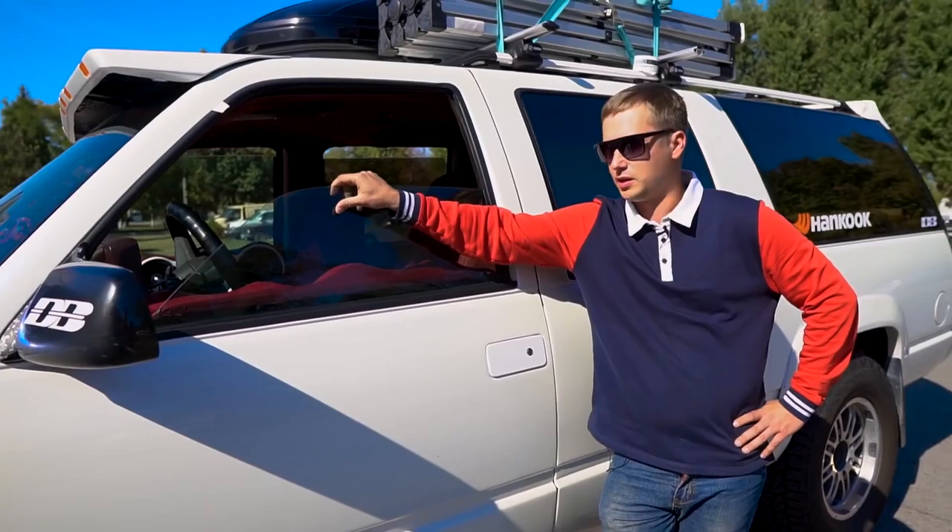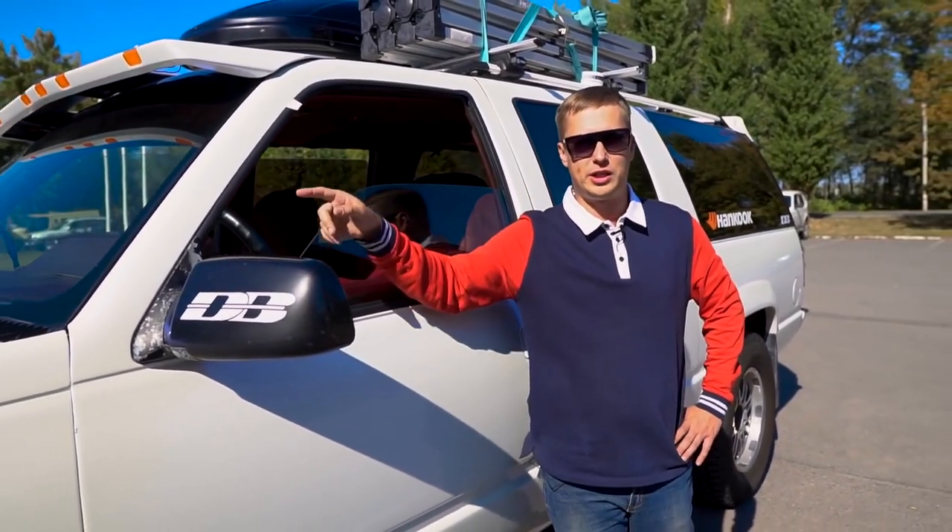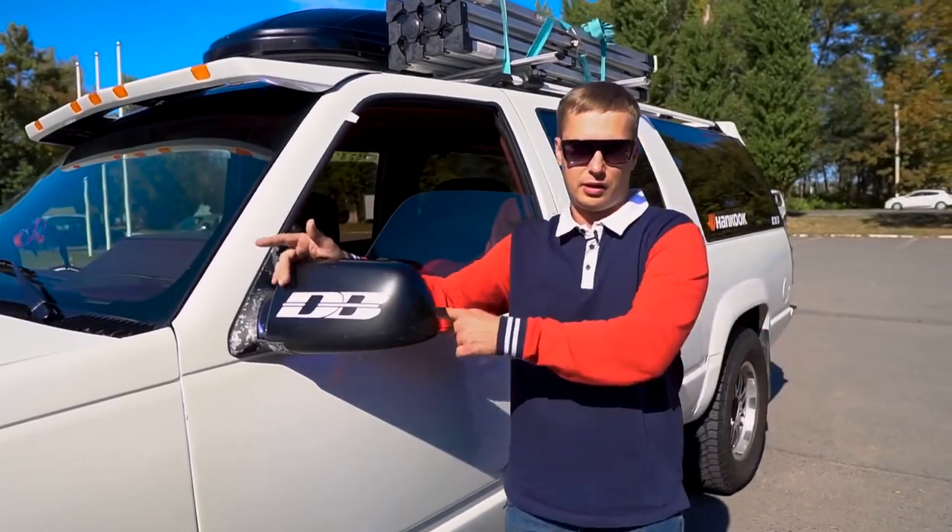When the current owner bought this car, it was in pretty bad shape. He gave it a full paint job, and then he swapped in a new engine. For those of you interested, this thing's now rocking a Mercedes motor.